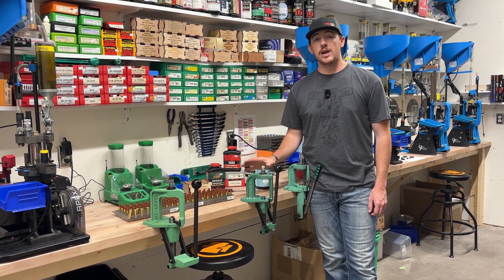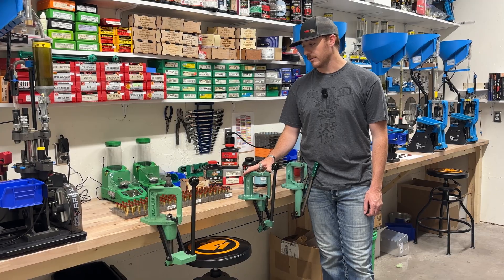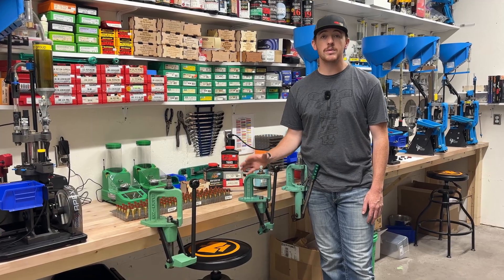These loads should range anywhere between 1,200 feet per second all the way to 1,450 feet per second for our averages. Once we get these loaded up, we're going to take them out to the range and do some shooting after that, so we'll meet you guys out there.